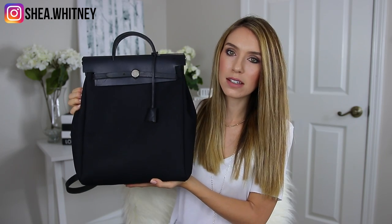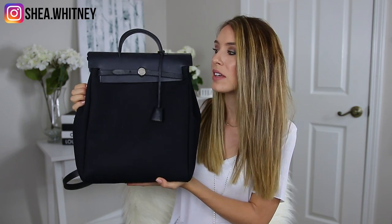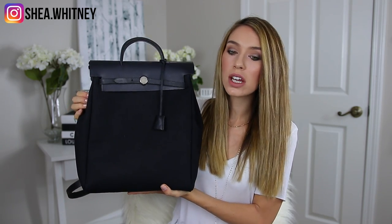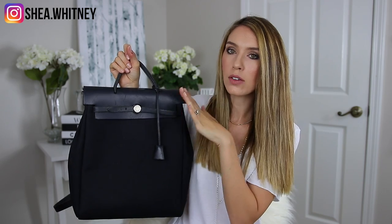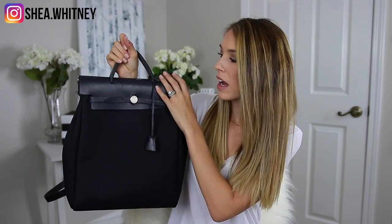So I did get this from Vestiaire Collective — it's a really nice pre-loved website. This is extremely vintage, from 1999 I believe, so it's almost 20 years old. They said it's in excellent condition. This is leather up here, and in the light you can kind of see some very minor scuffs, but for the most part I don't really notice them when I'm actually carrying the bag. The bottom section is canvas and then the top is leather.